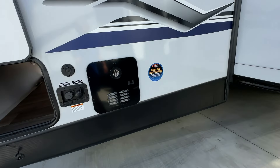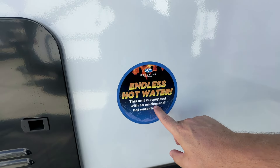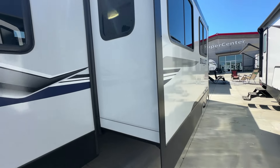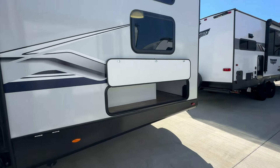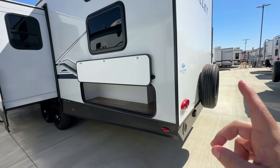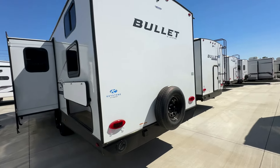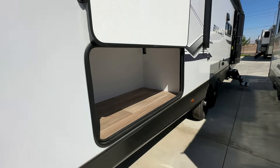It has a tankless on-demand hot water heater. A lot of you have told me you love the on-demand hot water heater — I'm still indifferent, but let me know what you think in the comments section: would you rather have a tank or tankless? It's also prepped for a backup camera.